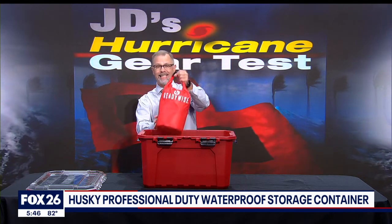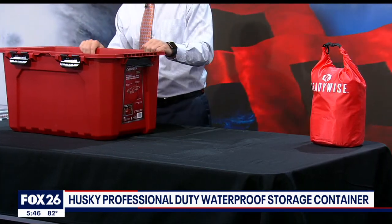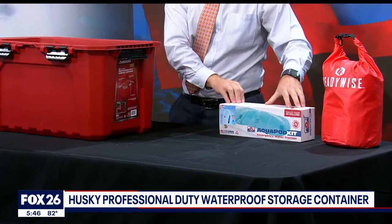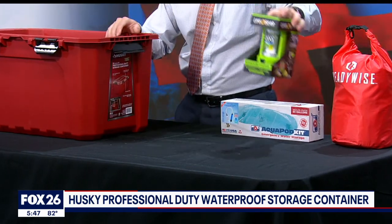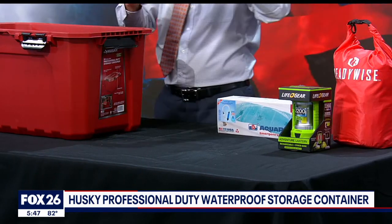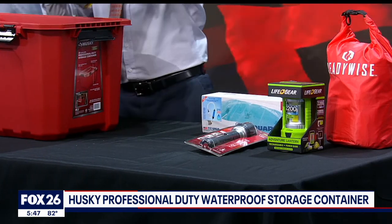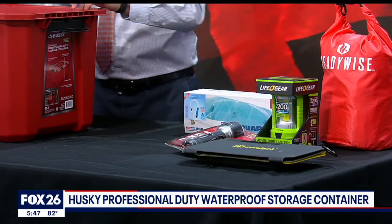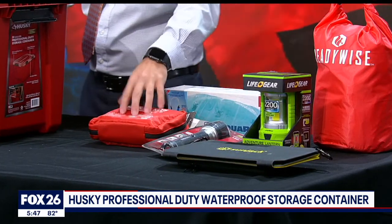You're going to have 60 servings of food with the Ready Wise seven-day ready-to-go meal kit. And you can safely store water in your bathtub with the AquaPod kit. Two light sources in here with this rechargeable LED lantern from Life Gear. And you might as well put a Husky flashlight in a Husky box. The SunJack 25-watt foldable solar panel charger with power banks has always been a favorite of mine. And this is the Adventure Medical Kit Sportsman 200.